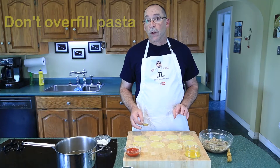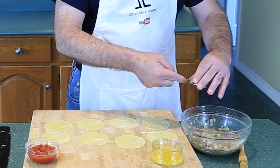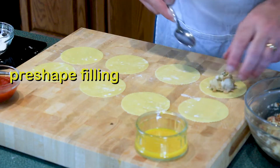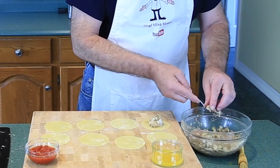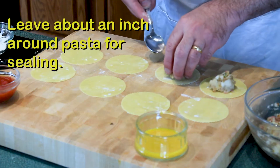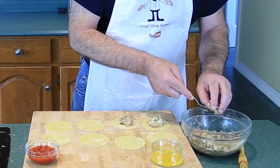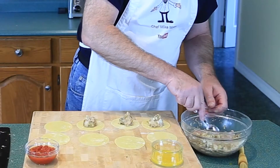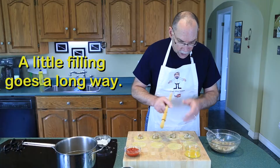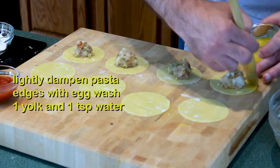The secret to making a ravioli is not to overfill it. Use a regular spoon, grab some of your filling, pre-shape it before you put it on your ravioli, and pop it right in the middle. You should have about an inch all the way around — that will give you room to apply your egg wash. A little filling goes a long way. Apply the egg wash to the edges just very lightly, just enough to stick.